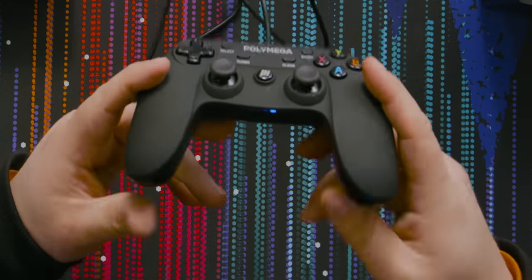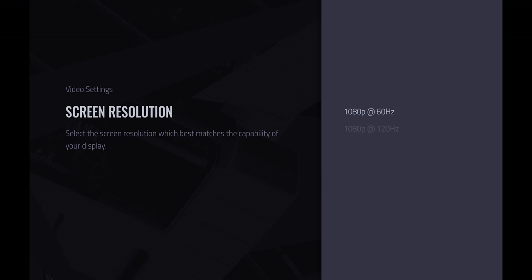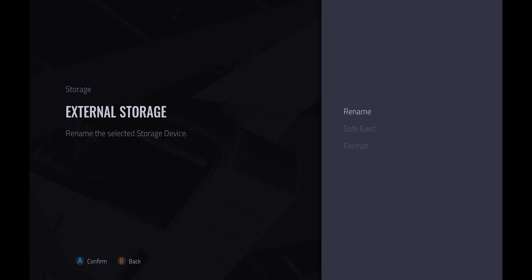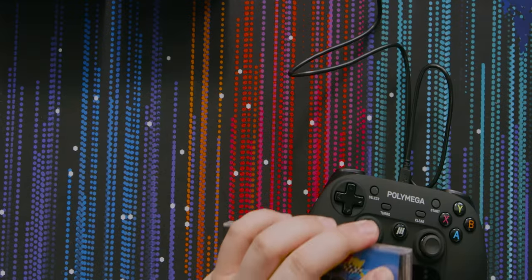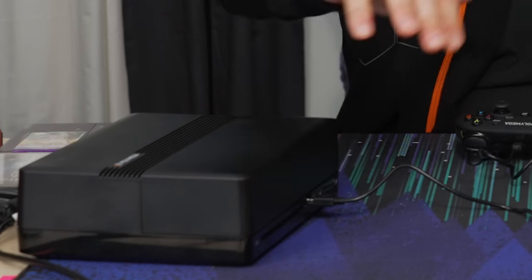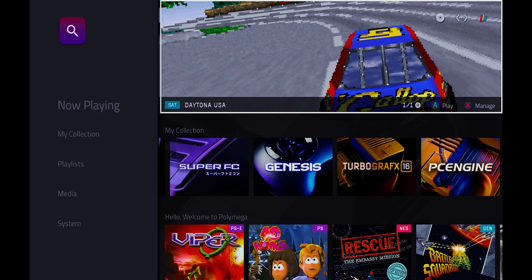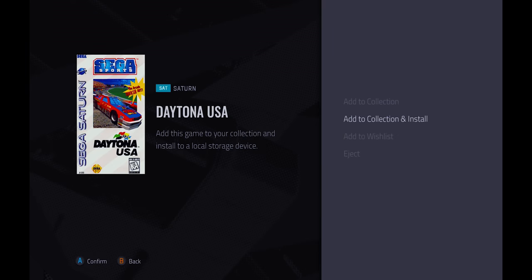All right, first time boot. We've got the controller — it is lit up on the right, which I think indicates player one. 1080p 60. Oh, we can do 1080p 120 — interesting. There's actually stuff on it. There's no games in there, so let's just format it. Let's try the most difficult system to emulate first — that being the Sega Saturn. It picked it up right away. After it figured out what it was: Daytona USA, right up there at the top. So I can manage that, I can add to my collection, and install to the local storage device. Let's play it.